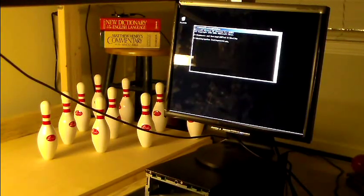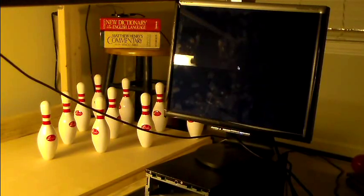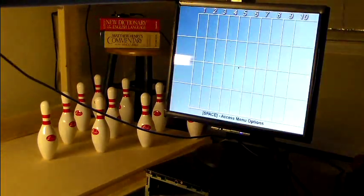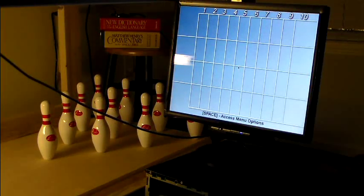Without further ado, let's go ahead and start the software. You see a fancy-schmancy OpenScore splash screen — that's kind of what I'm calling it, for lack of a better term, and I'm an open-source software freak. You can change that splash screen. You can change the welcome text — right now it says Compies Arcade. You can change that text; it's in the configuration file, very easy, just a one-line text change.